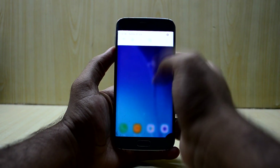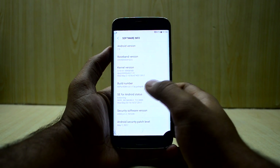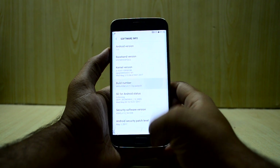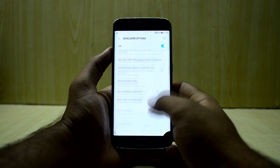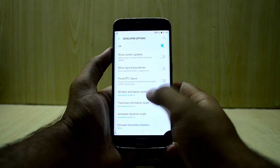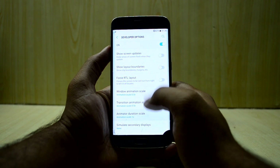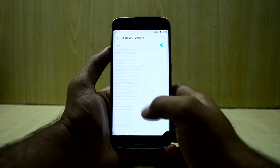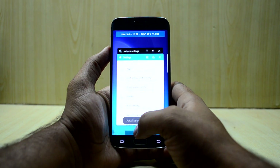The ROM has nice animations but they are really slow. I'd recommend going into developer mode and reducing the animation scales — that would make the device feel a lot faster. The animations look fun, but once you turn down the animation scale, the phone feels much faster than before.